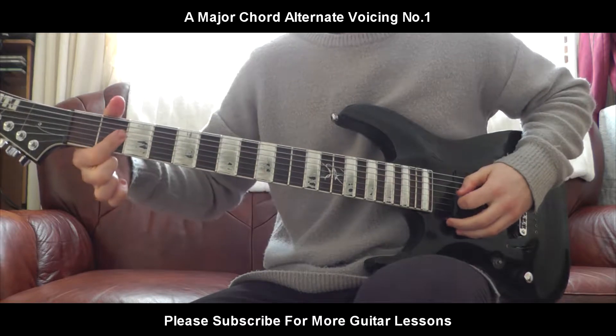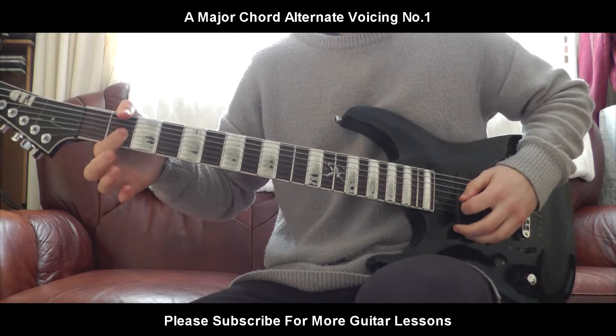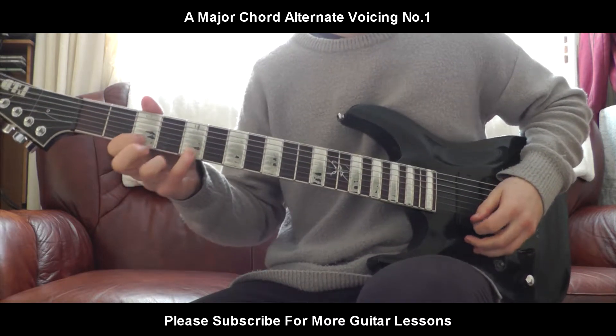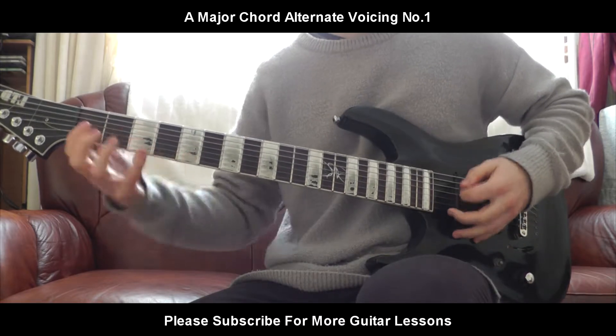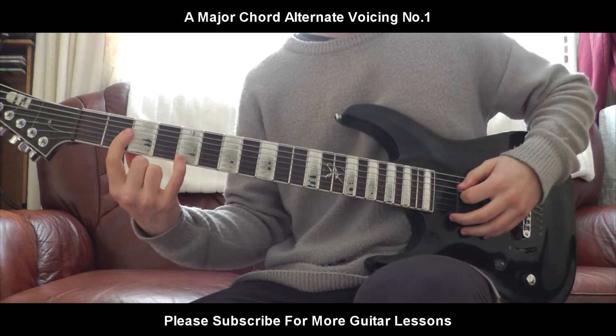You're going to press your first finger down on the 2nd fret of the D string, 2nd fret G string, 2nd fret B string, and you're going to use your pinky finger on the 5th fret of the high E string. Then you're going to play those 5 strings.